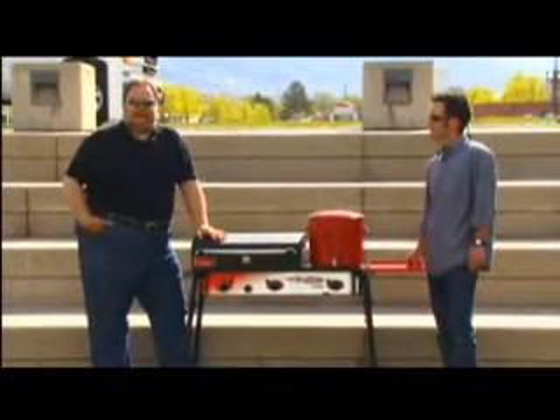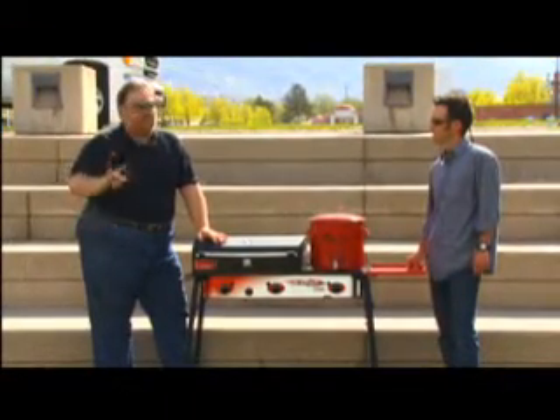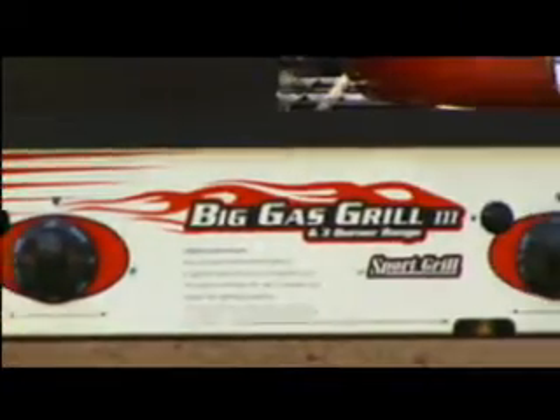Now this is the grill that we're giving away periodically. We don't give away hats. We don't give away playing cards. We've teamed up with Camp Chef and we're giving away the big gas grill.